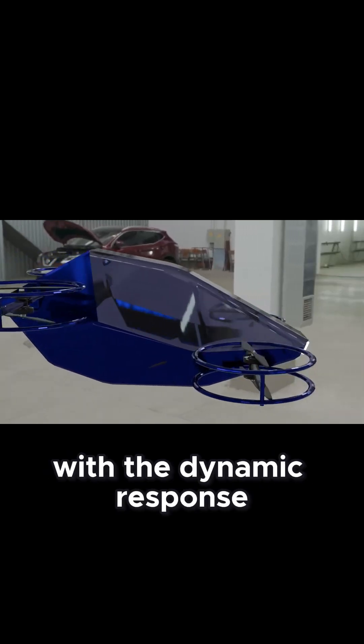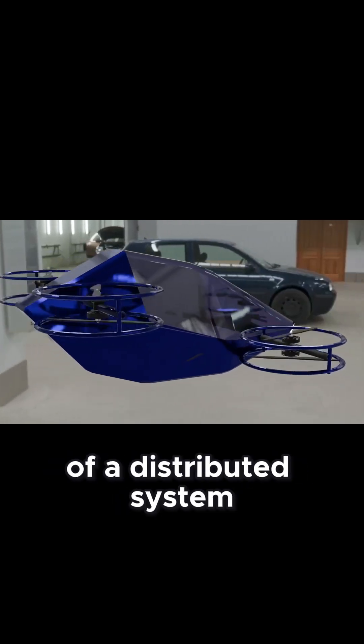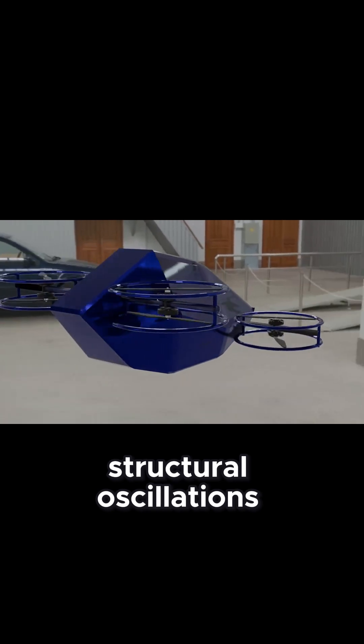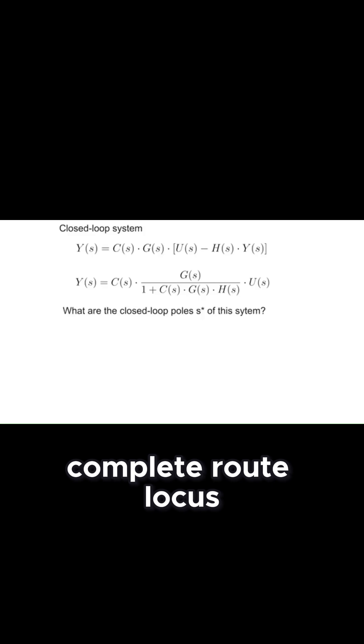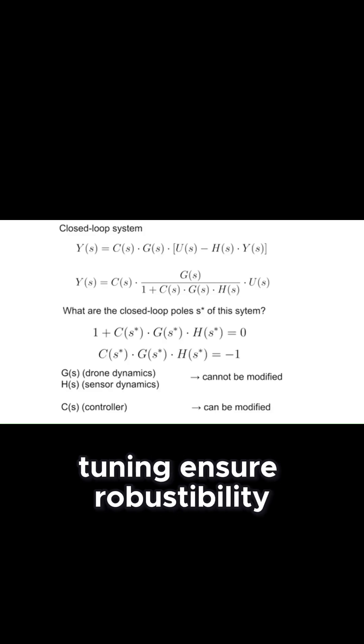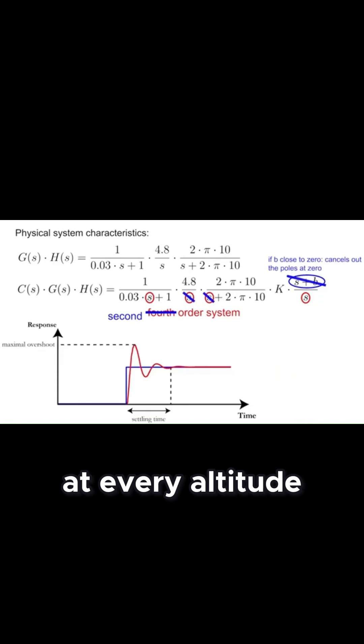Vibration damping is tuned with the dynamic response of a distributed system to absorb structural oscillations, stabilizing the craft across all axes. Complete root locus and frequency response tuning ensure robust stability at every altitude and load condition.